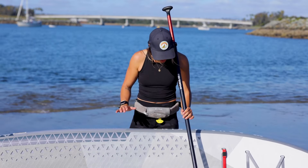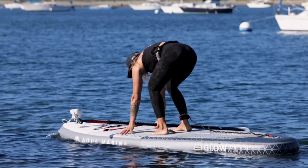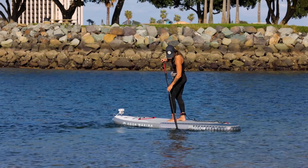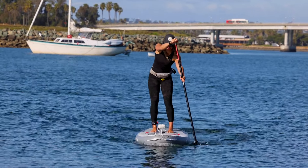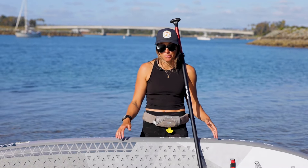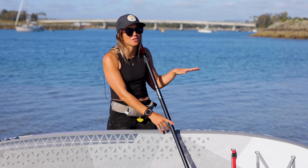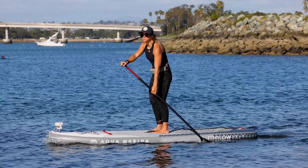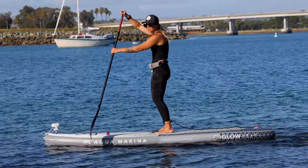My first impression of the Aqua Marina glow board: for my very first time out there, the construction of the board is very durable and I did feel stable. But as I started to get a little more speed, I felt like it kind of dragged. So if you're looking for a board for long distance, this might not be your board. But if you want to hang out in a little cove, check out the fish, or sightsee, it'd be a good daytime board for that.